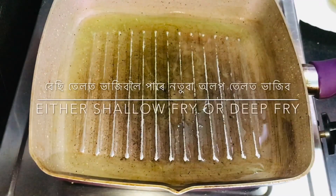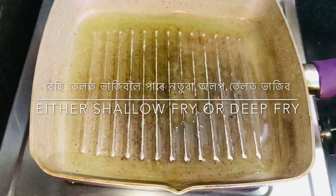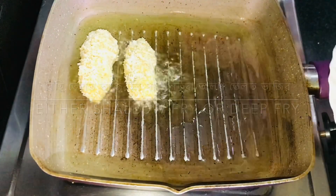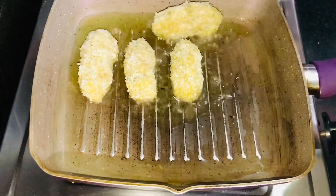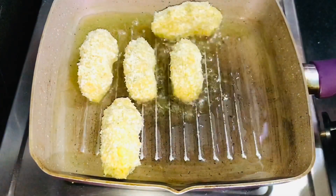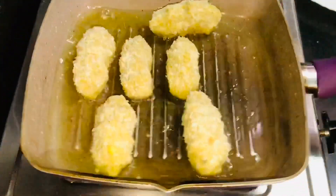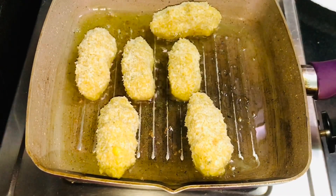We definitely need to deep fry them. I make a deep fry normally. When deep frying like this, a standard deep fry works well and we can use a deep fryer.